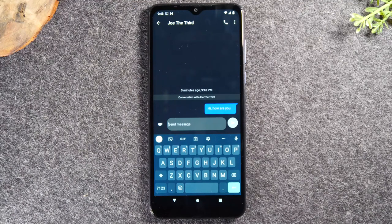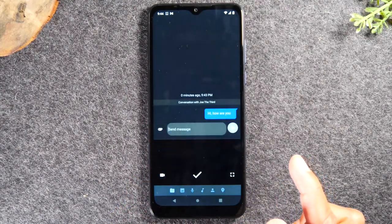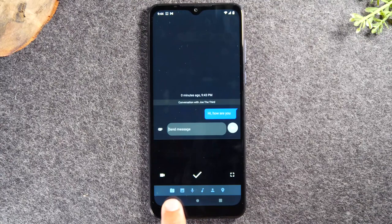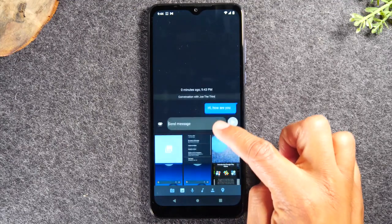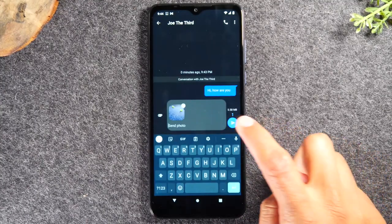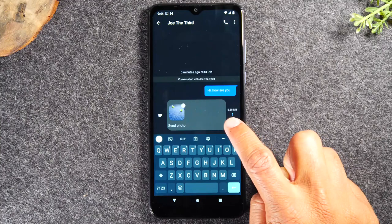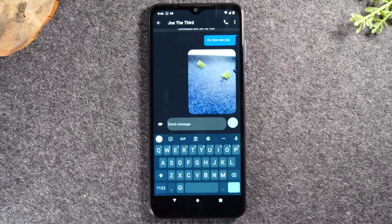If you wanted to send a picture or a video, tap on the little paper clip to the left. It's going to say camera or show a camera icon, and right next to it is an icon for the gallery. Tap on the gallery, scroll through and find a picture, tap on it, then hit the send button and it's going to send a picture. That's how you send a picture or a video in a text message.